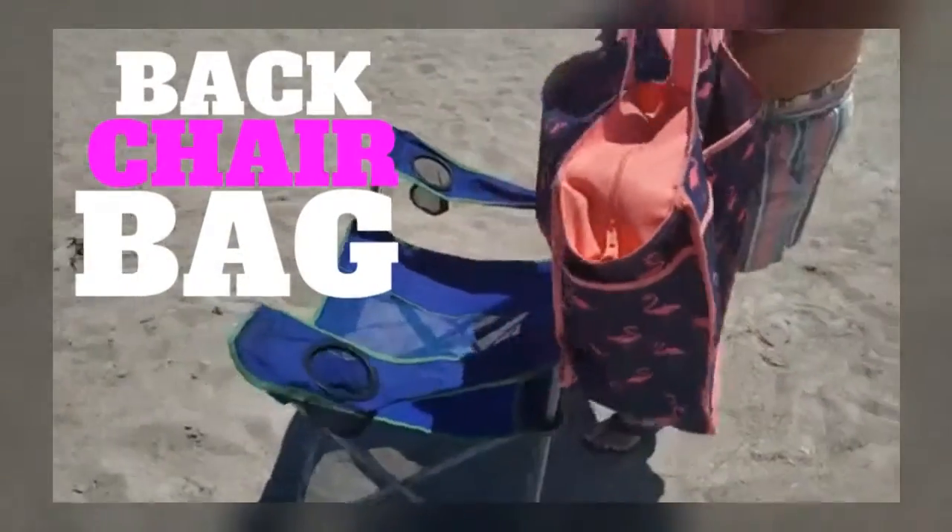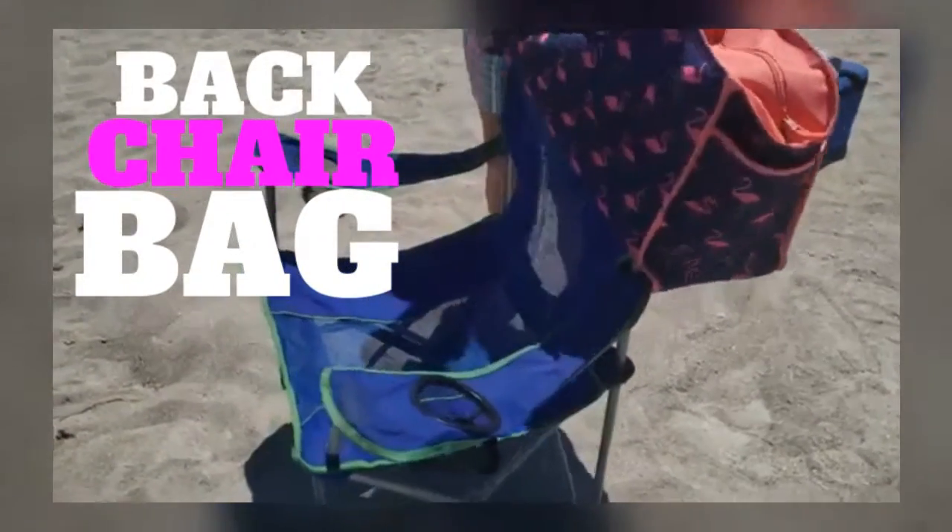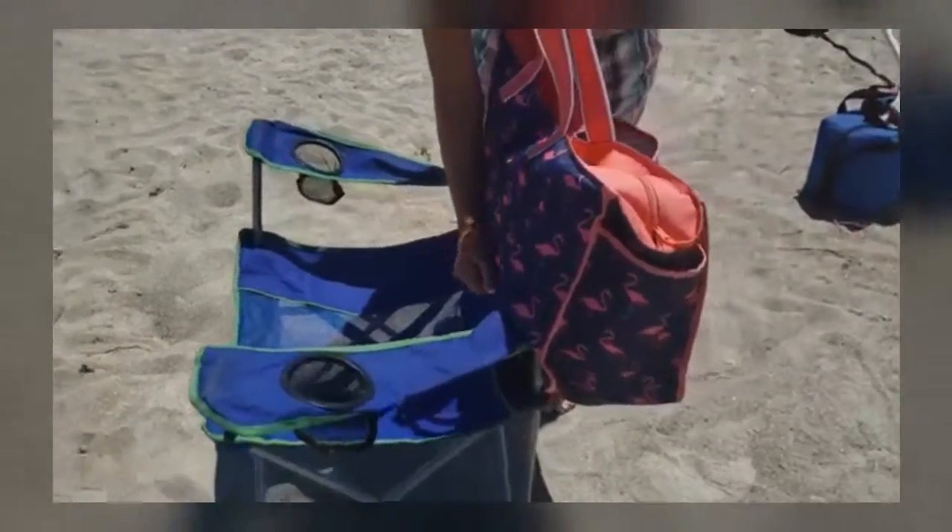Our beach chair bag easily slides over most beach chairs on the market today. As you can see, it keeps your bag off the sand.